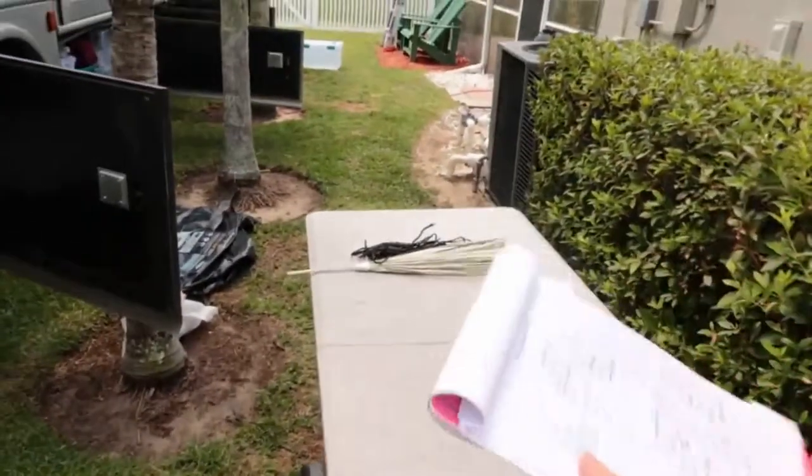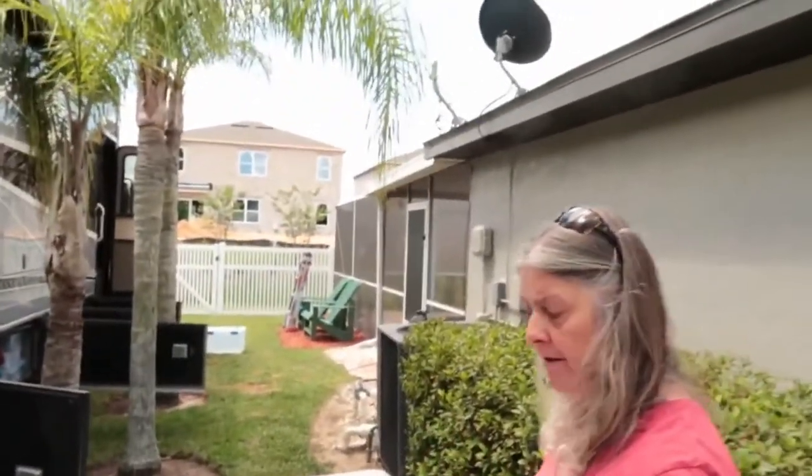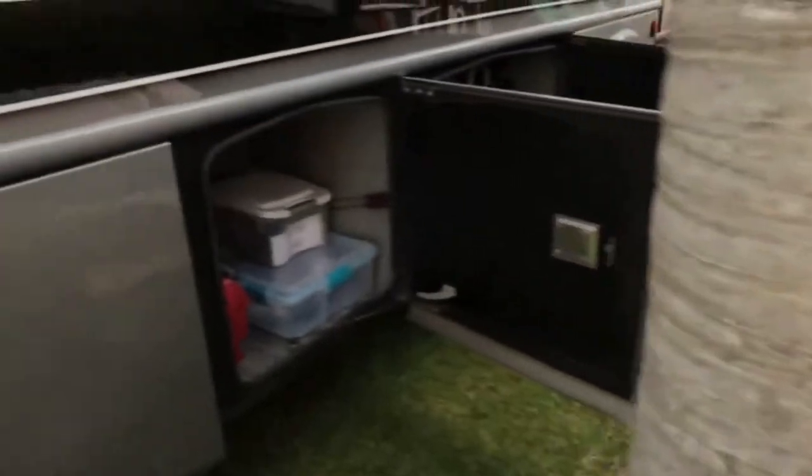Compartment two is pretty basic - it's just our firewood and the stuff we use when we're building fires. There's a whole bin for fire that has fire sticks, fire starters, that kind of stuff, and then the actual firewood.